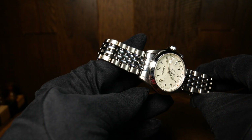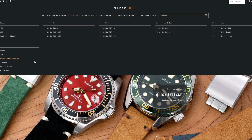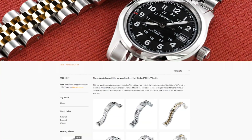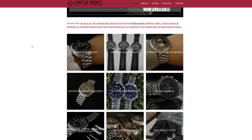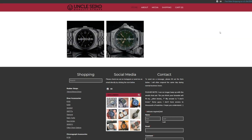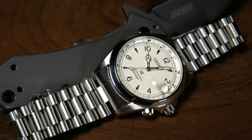To find out, I contacted two companies that I knew sold bracelets for the SARB-017, and that's Strapcode and Uncle Seiko. I told them I was working on a review and wanted to pass on the information. Strapcode responded by saying their bracelets should fit with no problem, and to keep an eye on their Instagram for some examples. Meanwhile, Uncle Seiko thought they would fit, but hadn't quite tested it yet. So to find out for certain, they were generous enough to give me two bracelets to try on my Alpinist. Since I showed off both of these bracelets in the review, it's pretty obvious that they did fit.